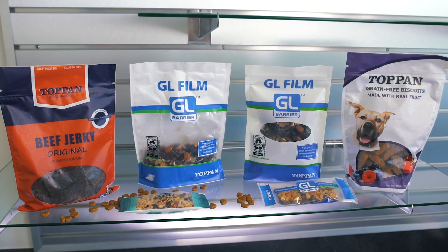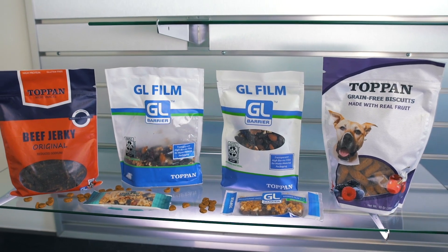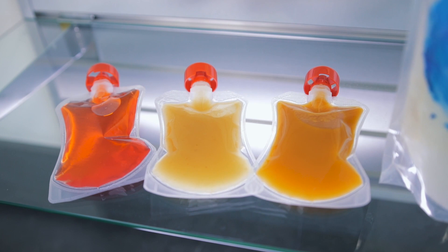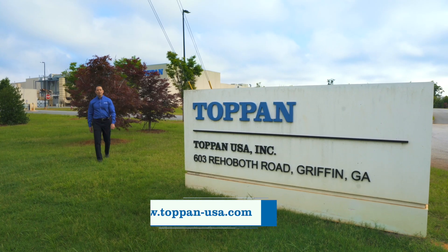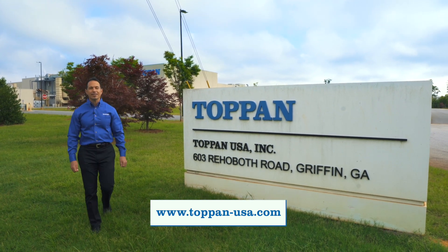We are also developing recyclable barrier films using both polyethylene and polypropylene that will be suitable for liquid content applications, including hot fill and retort options. If you'd like to learn more about our films, please contact one of our sales managers or visit our website for more details.